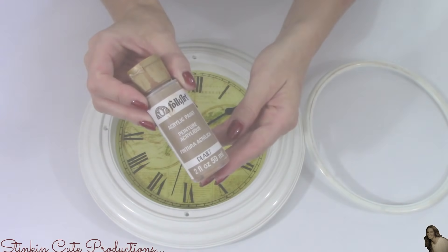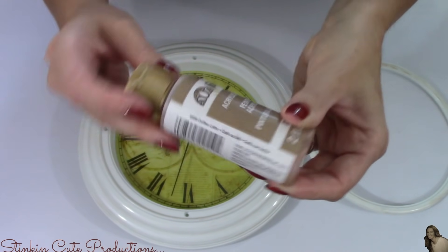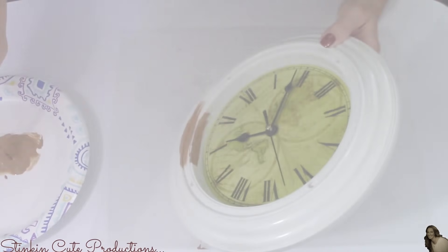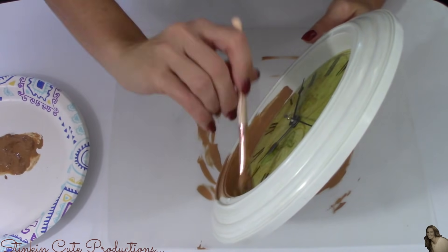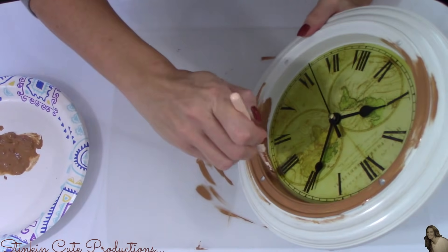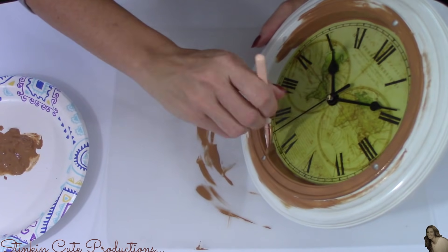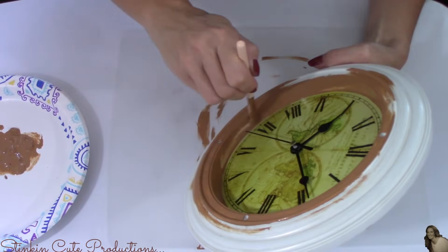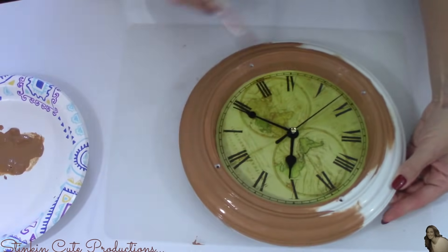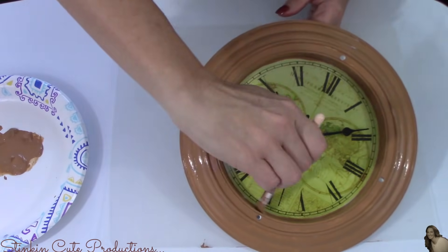To paint my clock, I'll be using Folk Art acrylic paint in the color of Cafe Latte. I'm going to give the two pieces — this ring and the clock — a good solid base coat, probably about two coats for full coverage. Taking the clock apart is completely optional. I took it apart because I'm going with very dark colors and I really wanted to make sure to get this inside edge painted so it wouldn't stand out.